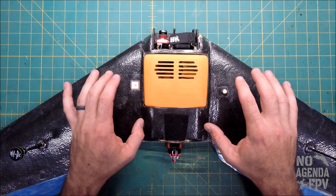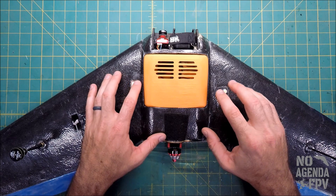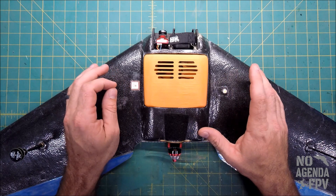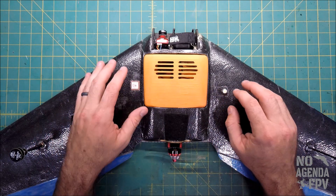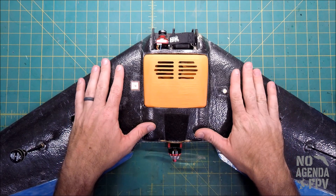That doesn't work with INAV because the signal won't be sent to the ESC until it's armed. If you tried to power the aircraft up with the radio at full throttle, it's not going to let you arm. And by the time it arms, the ESC has already done its boot process.